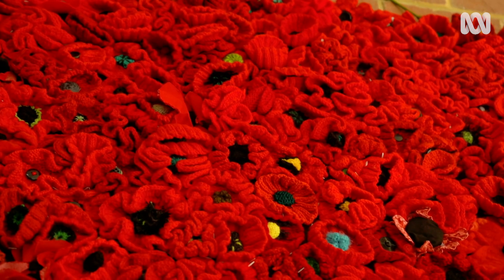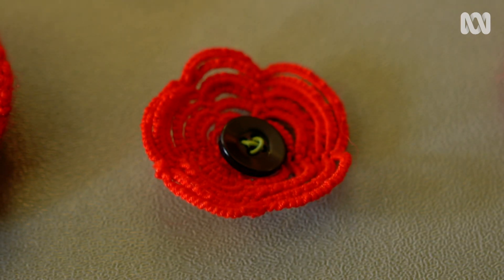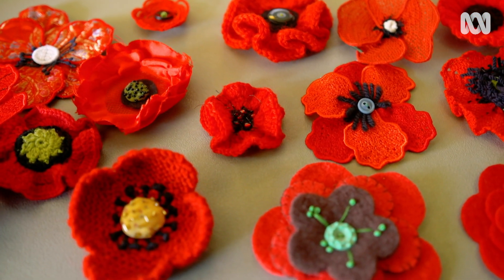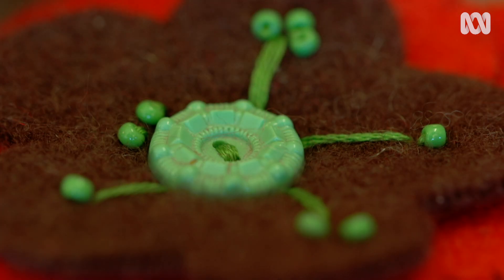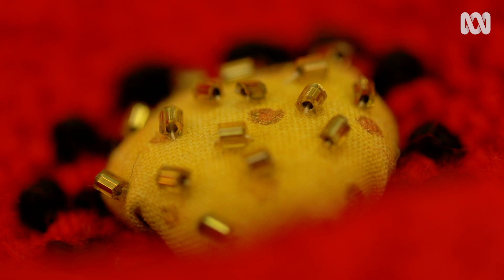Every poppy has a story. There are many different ones made by people from all over the world. One from the Tatters Guild in Victoria has probably taken hours to make — the tiniest, most gorgeous, intricate poppy. Another is a simple design: three layers of felt cut out and made special by its finishing — a green button in the centre so its maker can recognise it. Another is a knitted poppy with embroidered French knots in the centre, heavily beaded — absolutely beautiful.